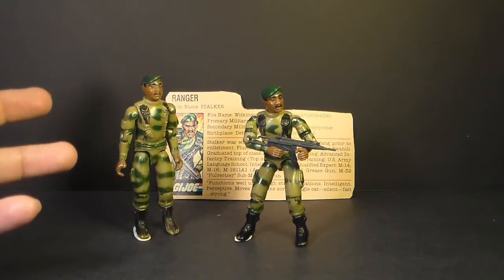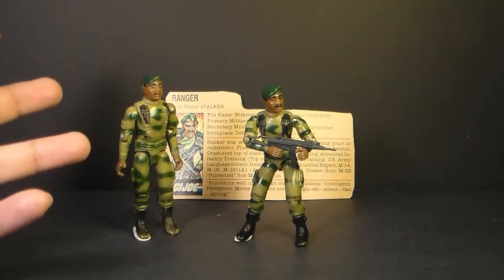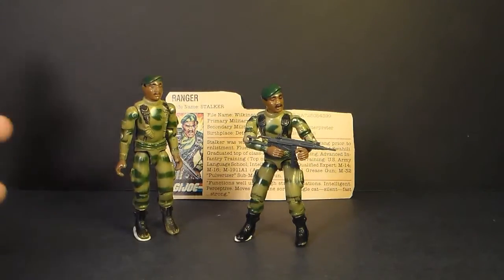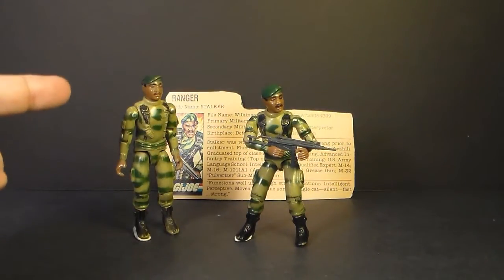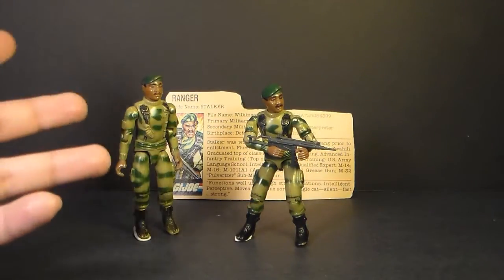Here's where I have to admit some personal bias. Stalker is my favorite character, and I know I've mentioned that other G.I. Joe figures and vehicles are in my favorites category, but Stalker tops the list. He is my number one favorite G.I. Joe character of all time.